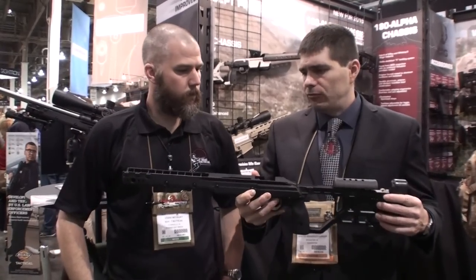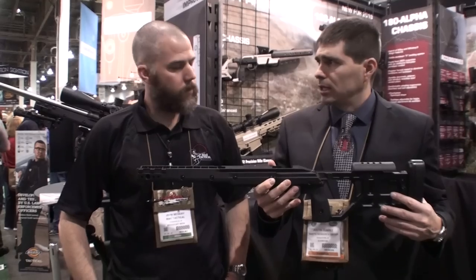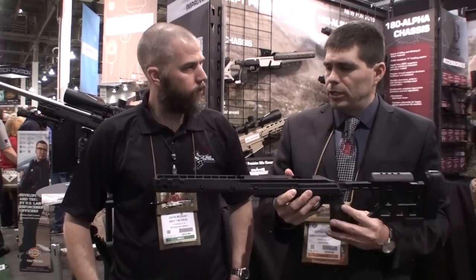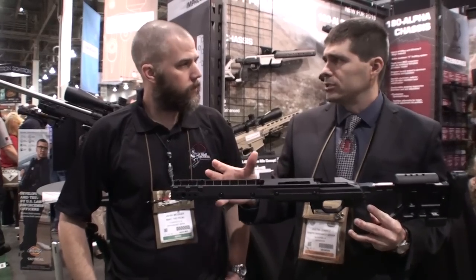We've made the aluminum backbone section here, and we keep the V-bedding system of the Whiskey 3 and the X-Ray. But the aluminum block isn't quite as long, and so again, it brings that weight down.